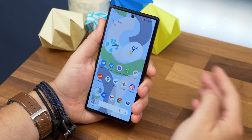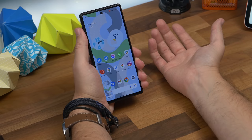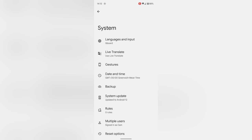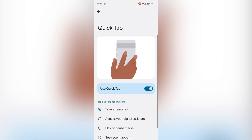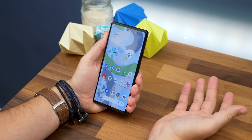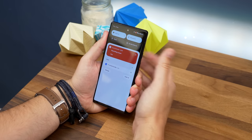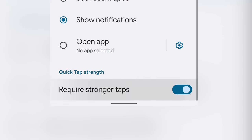Number two is back tap to take a screenshot. For years the default way to take a screenshot on Android has been to press two buttons together — it can be a tad fiddly — but you can enable a gesture to take a screenshot just by tapping the back of your phone. Open Settings > System and select Gestures. Right at the top you'll see Quick Tap; select it and toggle on the feature. By default its action is to take a screenshot, so tapping twice on the back of the phone will snap one for you. You can also choose other functions like pausing or playing music, launching Google Assistant, or showing notifications. If it's too sensitive, toggle on the option that requires stronger taps.